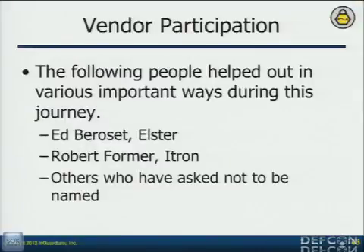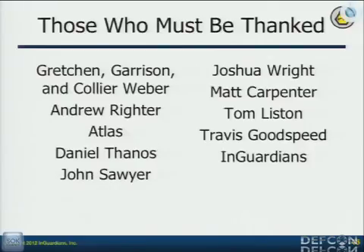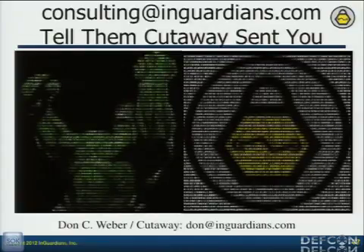I mentioned that vendors helped us. Ed Baroset from Elster contributed code so I'm working with more meters than I had previously. Robert Forma from Itron constantly encourages me and worked hard to make sure our toolkit is being used by their research team so their developers understand it. We're getting great positive feedback from most vendors — except for one or two. I couldn't have done this without support from a lot of people. My name's Cutaway. Thank you everybody for coming. There will be a Q&A afterwards.